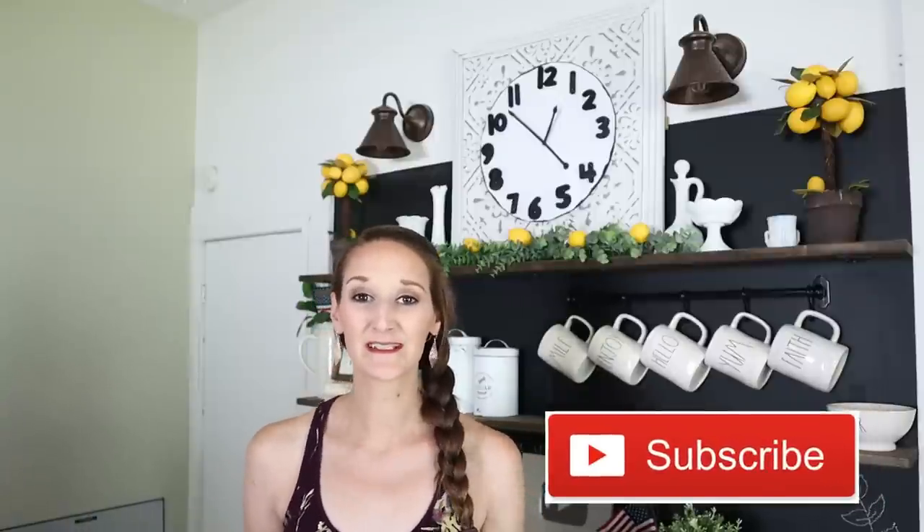Thank you all so much for joining me for this tutorial. I feel like you could take this idea and really personalize it — make it different sizes, do Roman numerals, do different colors. I think it'd be really cute if you added some shiplap lines on there too. Let me know in the comments how you would recreate yours. Please give this video a thumbs up, hit that subscribe button to join me every Monday, Wednesday, and Friday for new DIYs and tutorials, and hit the bell so you get notified when my videos go live. Thanks so much and I'll see you next time!